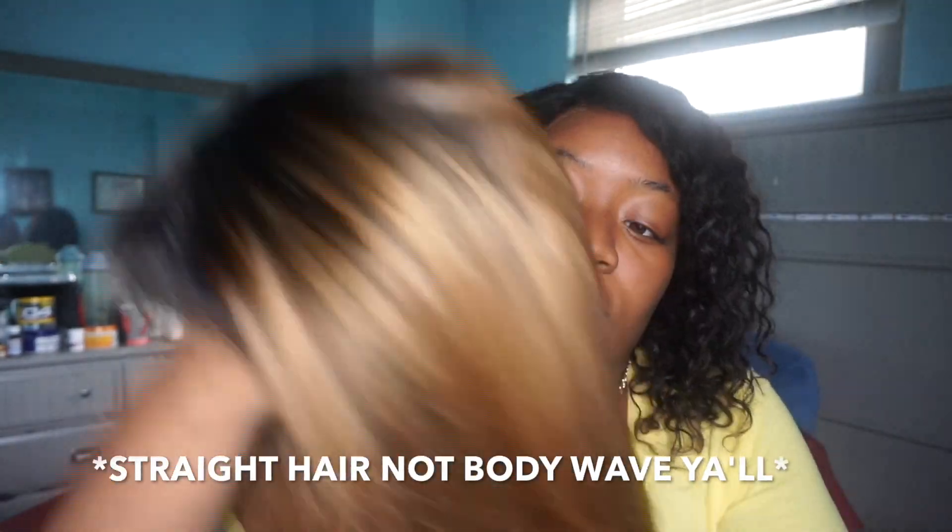This is a lace front ombre blonde wig. I believe it's pre-plucked and it's 1B/27 — the color at the bottom is clearly 27 and the top is 1B. This is also 22 inches, 150 density, body wave. I'm already liking it so far. It's really, really soft, and I've been missing my blonde hair — last time I had blonde hair was literally in high school. I'm gonna snatch this one off, put this wig on, start styling, and really get into this wig.